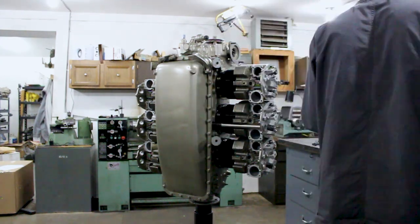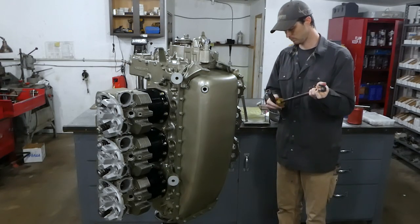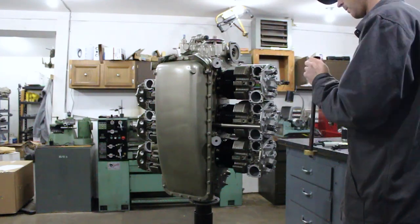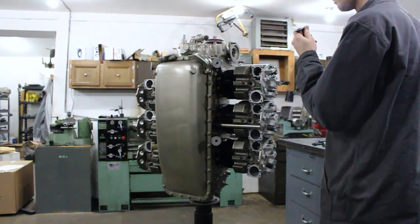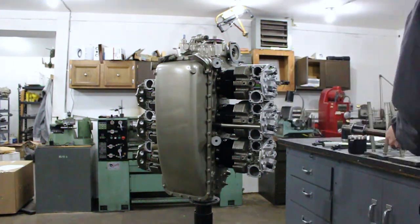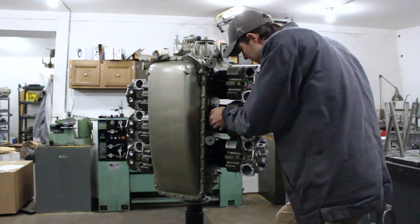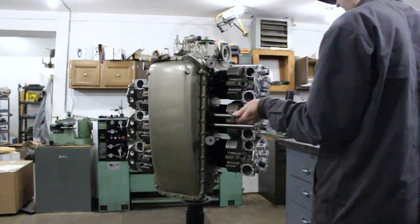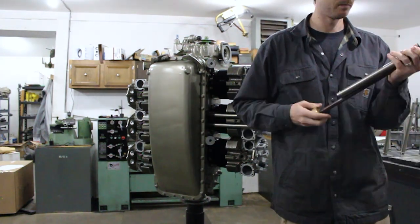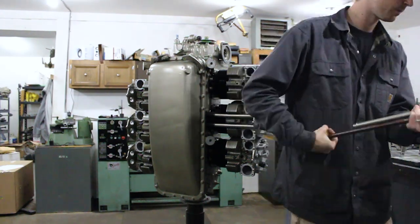Now that we're ready to install these pushrod tubes, you'll see me using this special tool to compress the pushrod tube springs. The threaded end of this tool allows the spring to compress and stay compressed while we get the pushrod tube into position between the crankcase and the cylinder head. Once it's wedged into position there, we can thread the knob of that tool out and then just pop the tool out to let the spring expand and hold it into place.